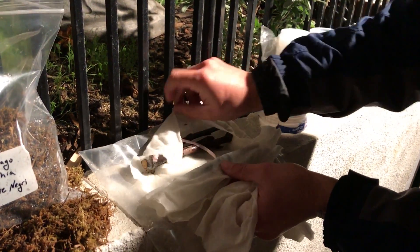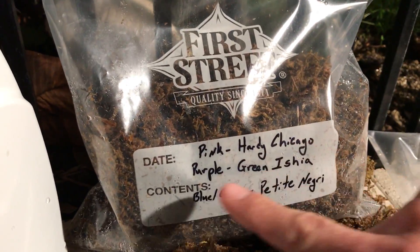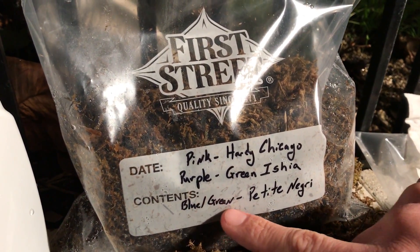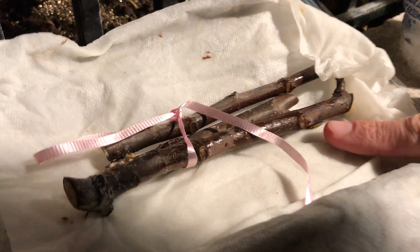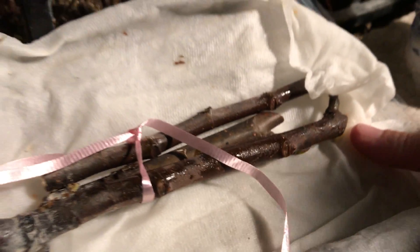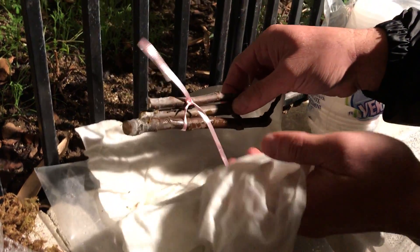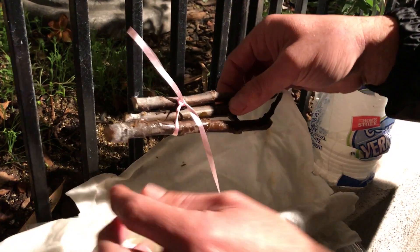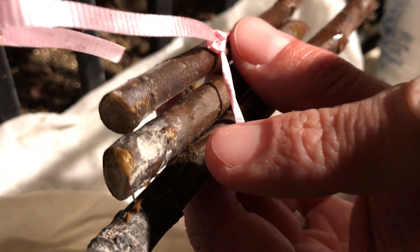There are two bundles here: one is wrapped in pink string which is the Hardy Chicago, the purple one is the Green Isha, and the blue-green are the Petite Negris. You can notice the black rot on these, but the good part is that the buds on a couple are beginning to swell — you can see some greenness coming out.